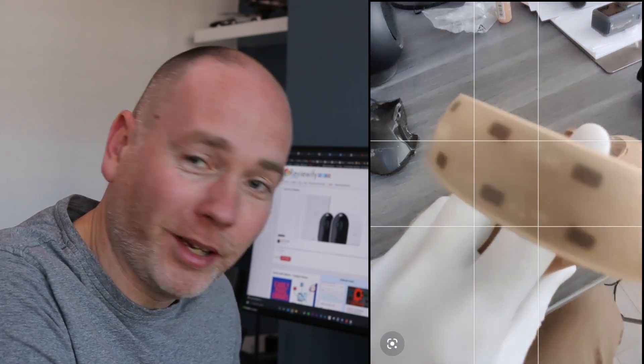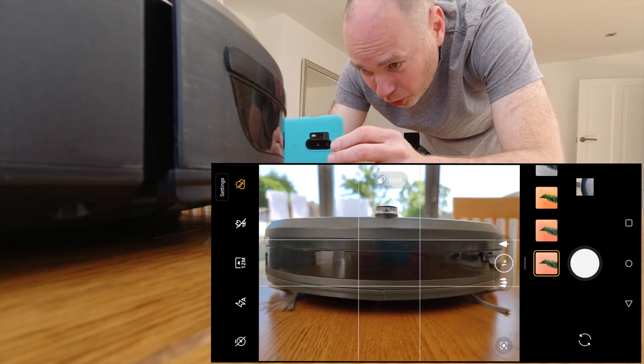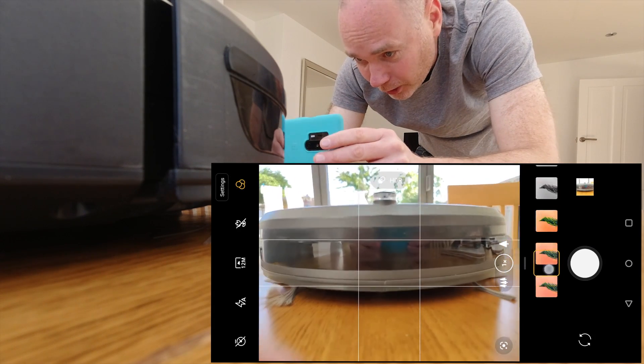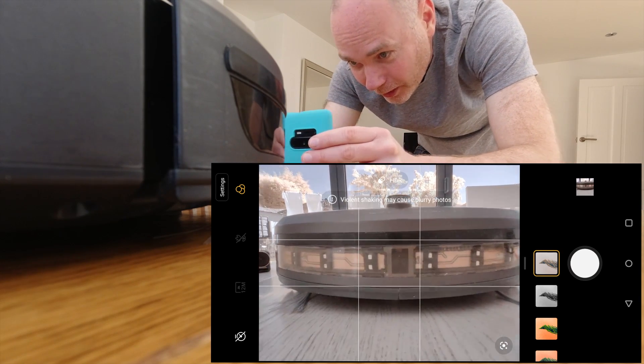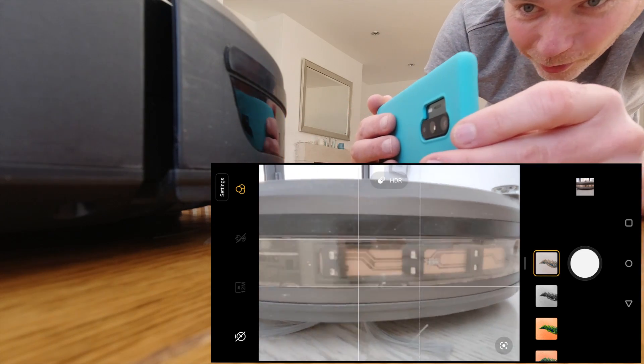This might be quite good actually. I might use this technique in a review — maybe you can see inside. I do have a robot vacuum cleaner, so I'm going to try that as well. First of all, we get a normal photo and then we swap to the filter. And yes, you can see inside the actual robot. That's pretty cool.